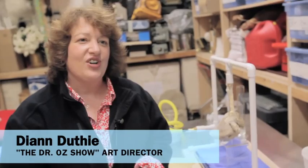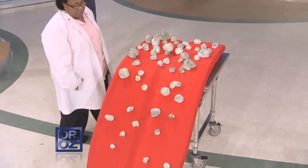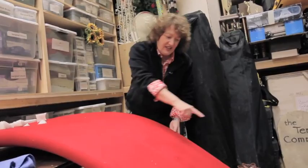The producer came to me and said, can we make a big tongue? So this tongue is a piece of foam rubber that's been glued on to the outside edge after we shaped it, and then we've just added this red material.